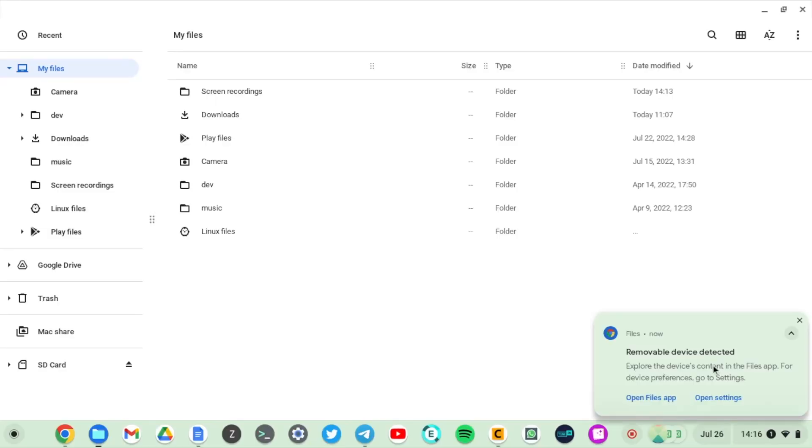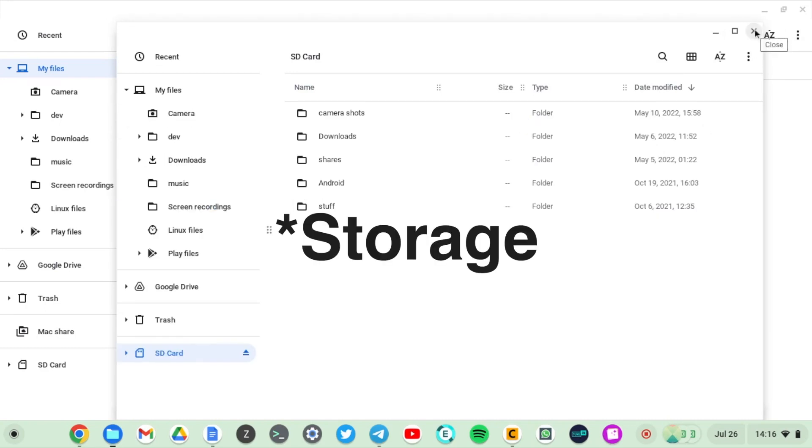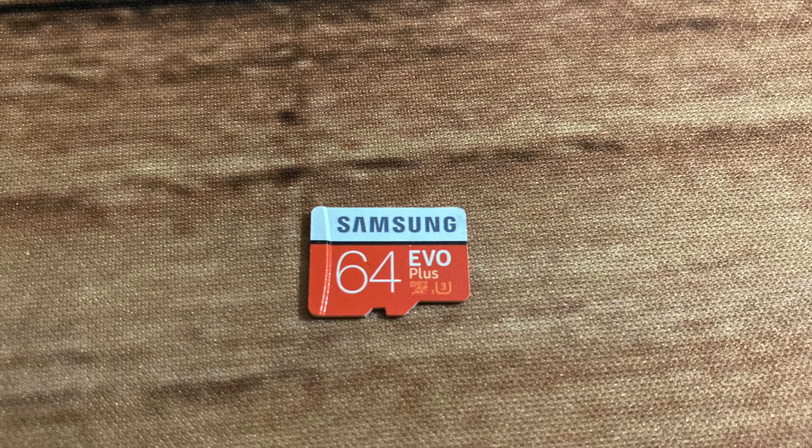This means you don't really have to fill up your already limited internal memory, which by the way cannot be expanded. Most memory on Chromebooks is soldered to the motherboard, so what you get is what you will have for the rest of the product's life cycle.